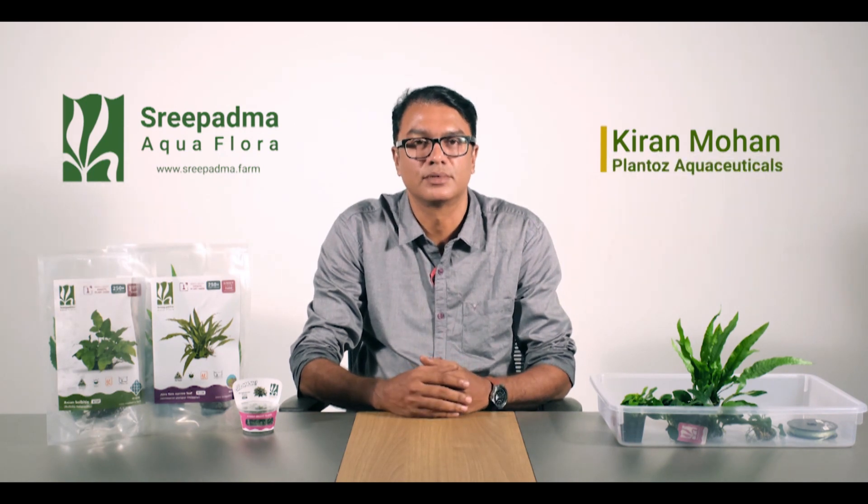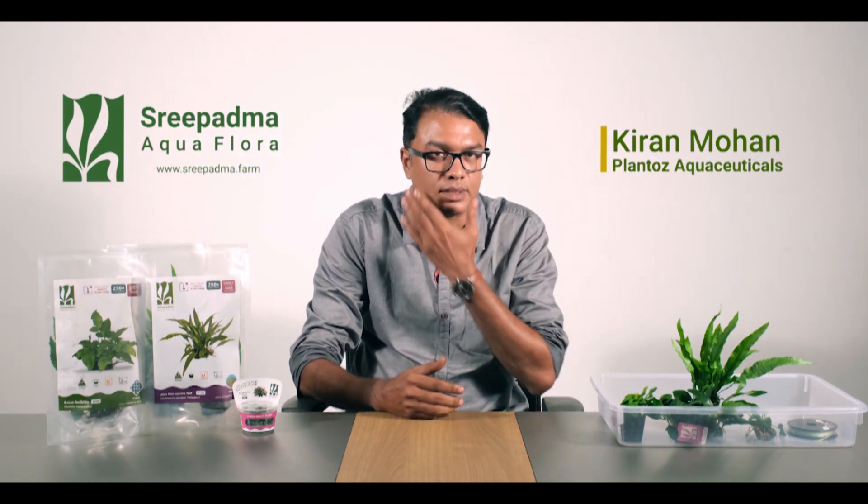Hello friends! We are going to talk about the next topic. We are going to talk about the rhizome plants and the Anubias ferns.